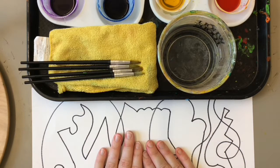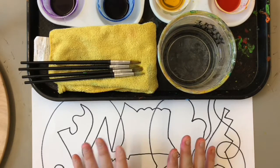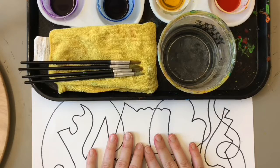Today we are gonna practice one really important thing, which is how we switch colors. And when we switch colors we do three things: we swish, we wipe, and we blot.